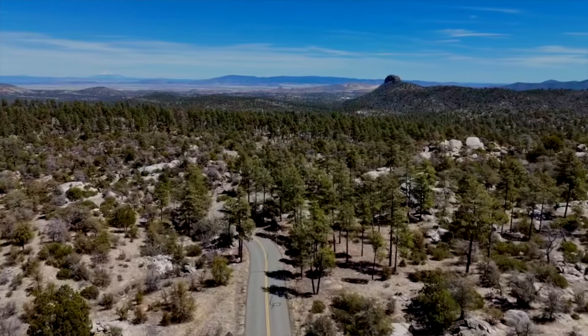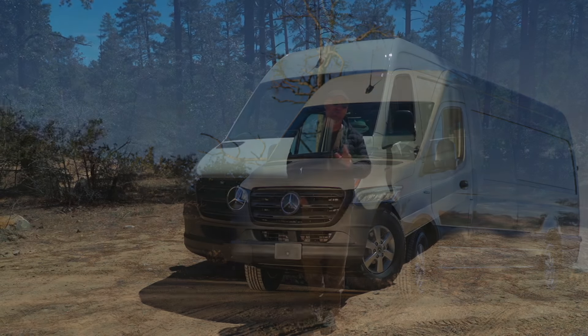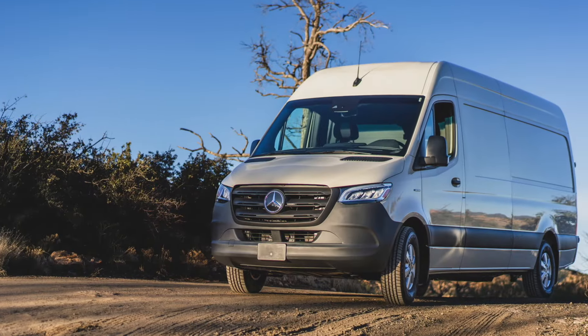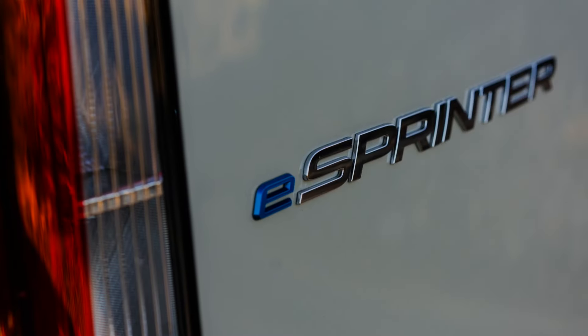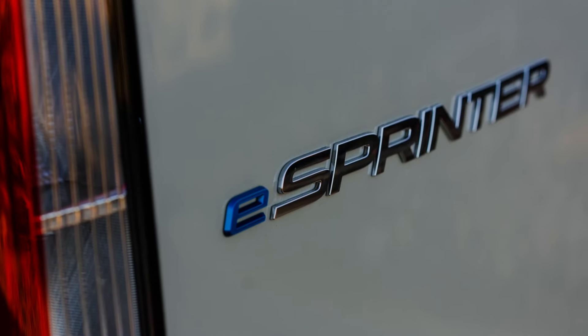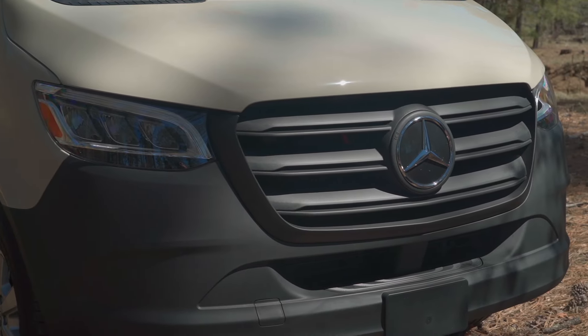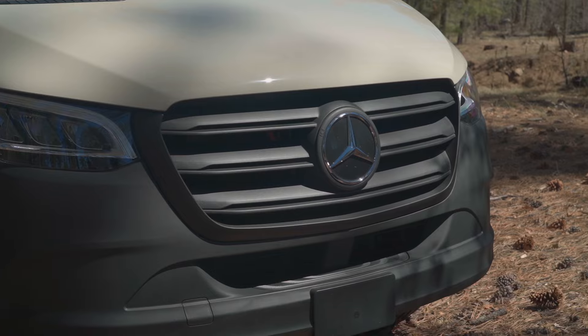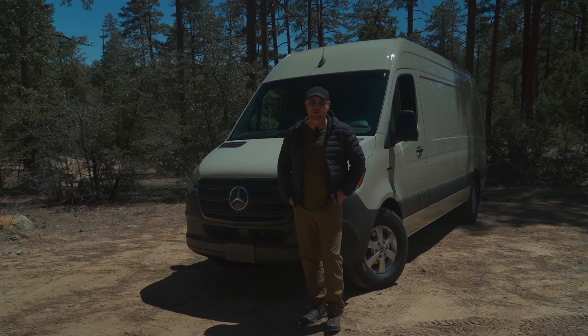Hopefully someday they make it available in a dual-motor variant so you can have all-wheel drive — that would be super awesome to have in an EV van. Just imagine building out this vehicle as an all-electric overlander. The only thing you'd need to figure out is a heating element that doesn't take up too much power. But with so much payload, you could load it up with lithium-ion batteries, and with enough solar panels while you're in camp, you could actually charge the vehicle as well. This is a really exciting time in the EV space to see Mercedes releasing the new all-electric Sprinter.